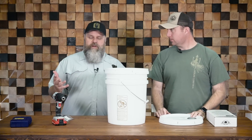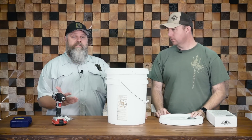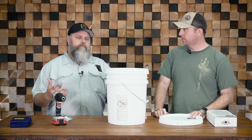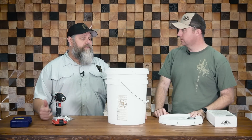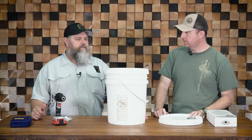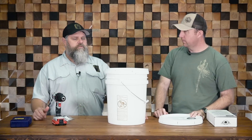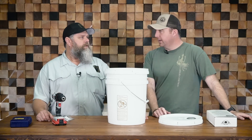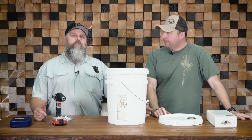We talk a lot about water filtration and the importance of having clean water — obviously you can't live real long without it. But some of the high-end systems are just that: pretty high-end, expensive. I run the big Berkey and the Royal Berkey at my house.